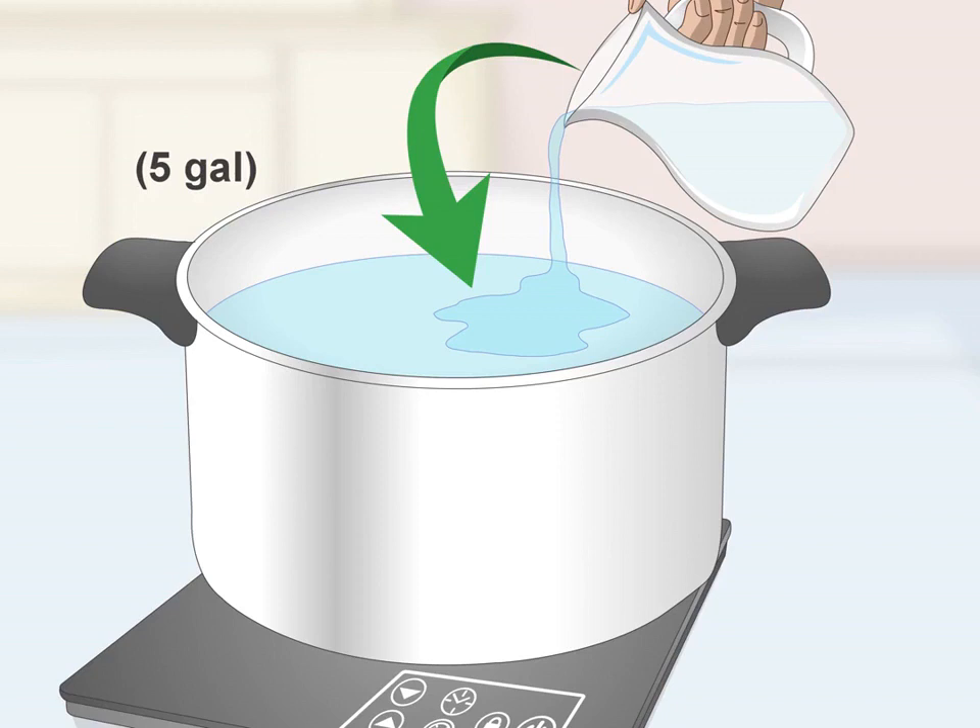Heat water in a large pot. Set a large pot, at least eight gallons or 30 liters in size, on the stove. Pour in five gallons (19 liters) of water and put the lid on the pot. Turn the heat to high and heat the water until it reaches 165 degrees Fahrenheit (70°C), then turn off the heat. You should use a brewer's thermometer throughout the mash and distillation process.